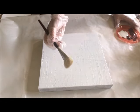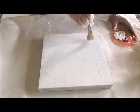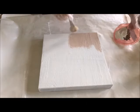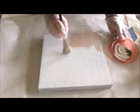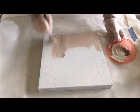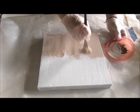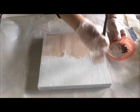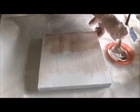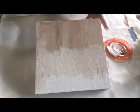Any paintbrush, foam brush — anything would work. I'm using this big fluffy one. I'm just dipping in so it has a little extra texture, covering everything, and painting it up about halfway. You can get the sides now or later, but I do it when I can.